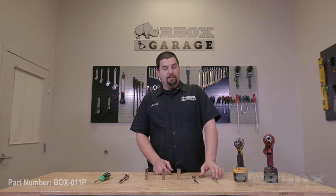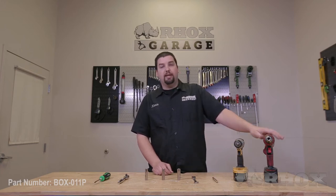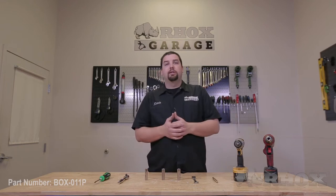A half inch wrench, 7/16ths drill bit, cordless impact, and a cordless drill. Now that we've talked about all the tools that we will be using let's begin the installation of our utility box.